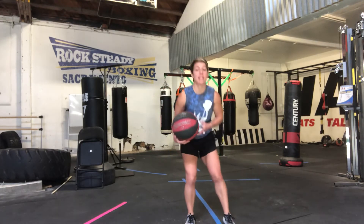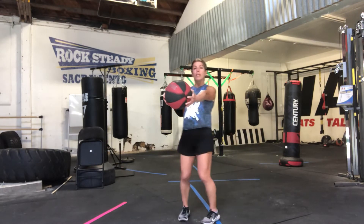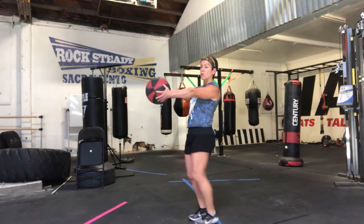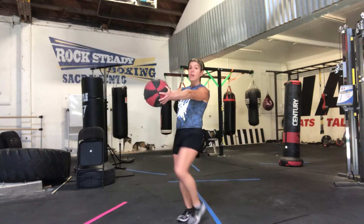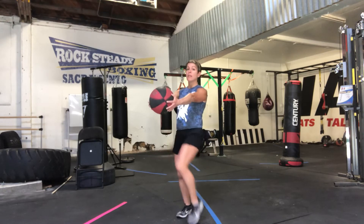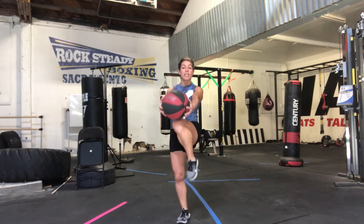The first exercise is a high knee touch. You'll be touching the ball with your knees, keeping your arms extended — long lever — shoulders are locked down. You're bringing your knees up as high as you can to meet the ball. If you need to lower the ball to meet your knees at their highest level, that is fine. Let's start for 30 seconds.